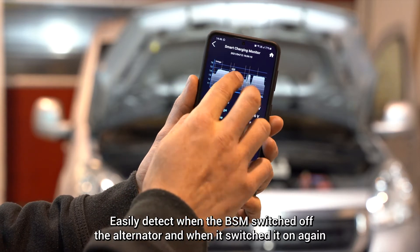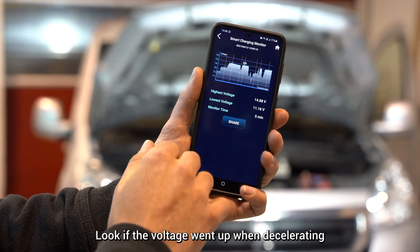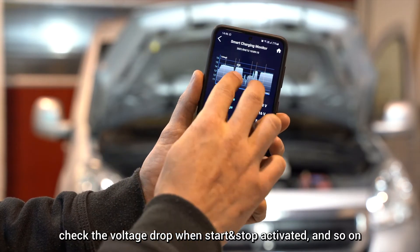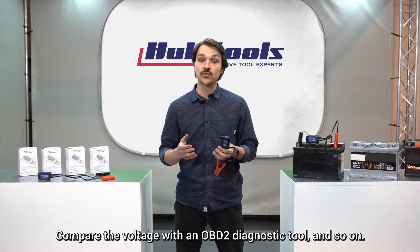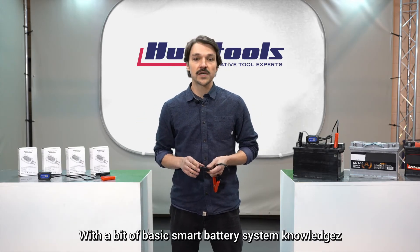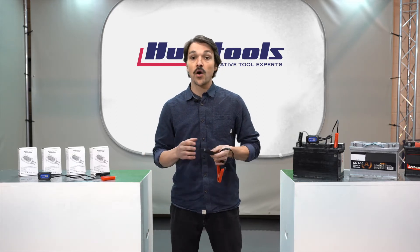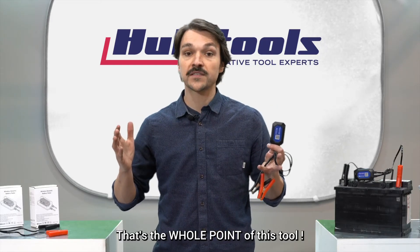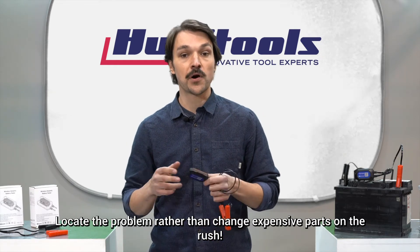Easily detect when the BSM switched off the alternator and when it switched it back on again. Look if the voltage went up when decelerating, check the voltage drop when start-stop activates, and so on. Compare the voltage with the OBD2 diagnostic tool. With a bit of basic smart battery system knowledge, this tool will enable you to locate and isolate the real problem, avoiding changing any good expensive parts. That's the whole point of this tool — locate the problem rather than change expensive parts on the rush.